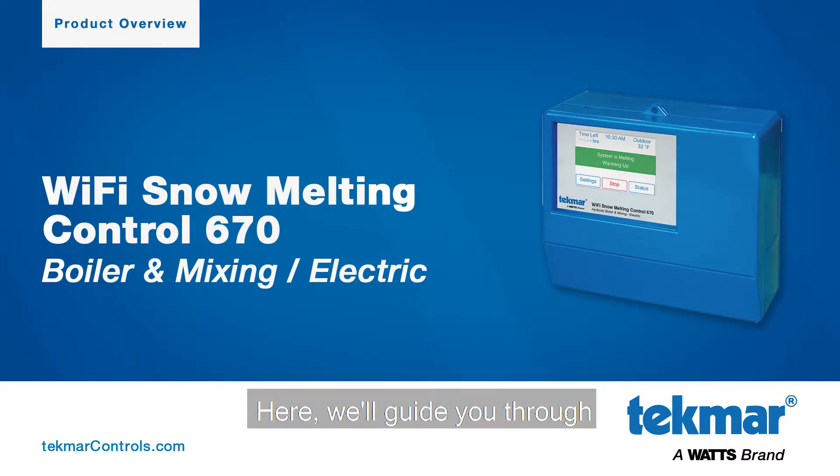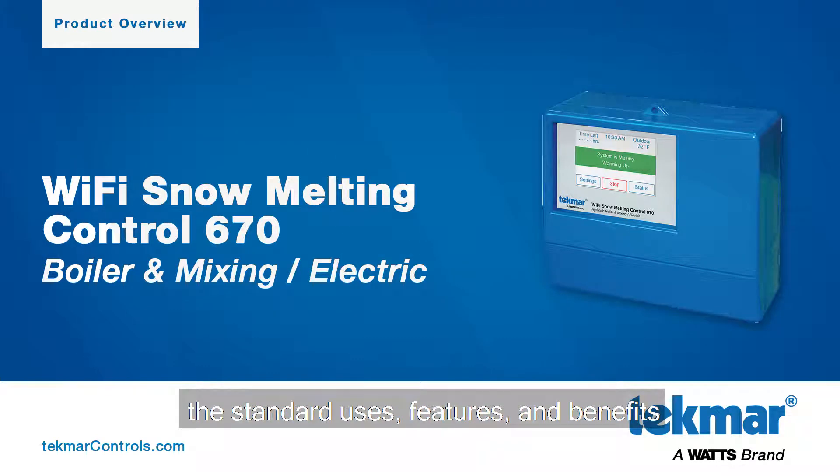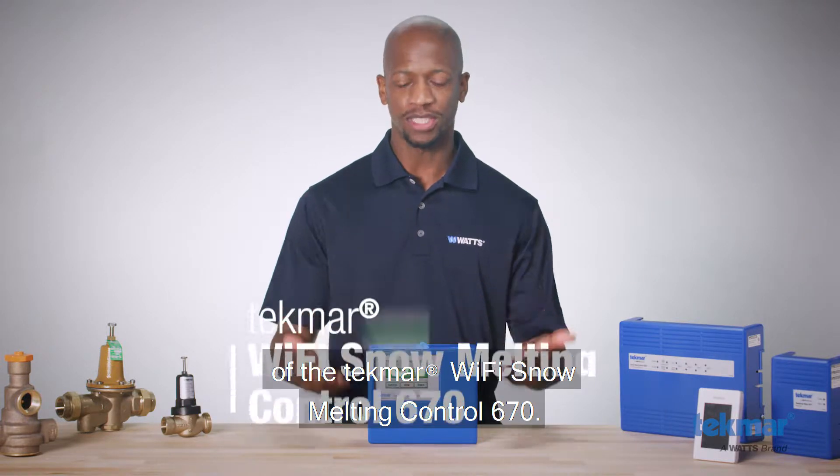Welcome to WATTS. Here we'll guide you through the standard uses, features, and benefits of the Tecmar Wi-Fi Snow Melting Control 670.